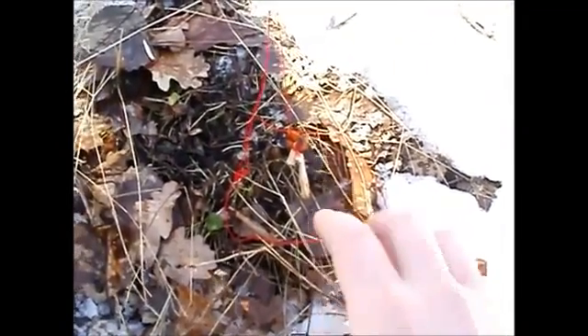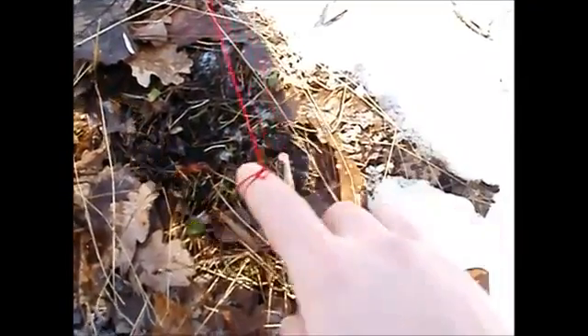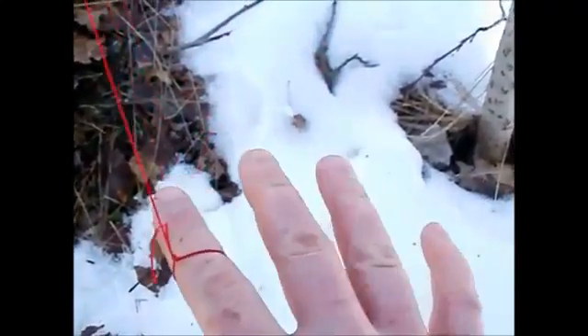Here we have the food. So when the bird comes here and wants to eat here, this happens. Okay, when we catch like this little one.